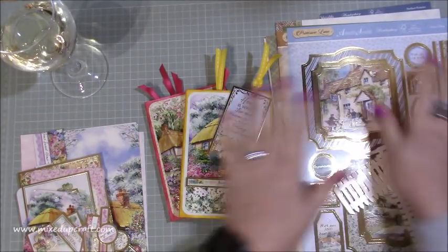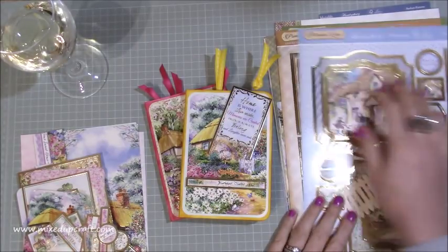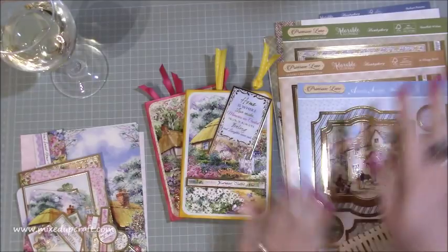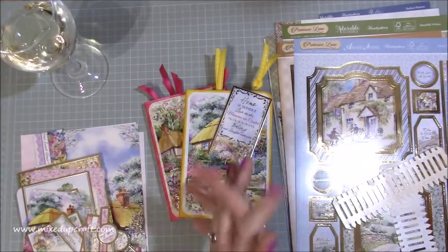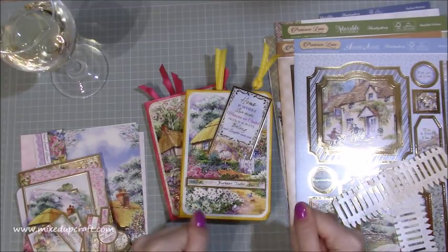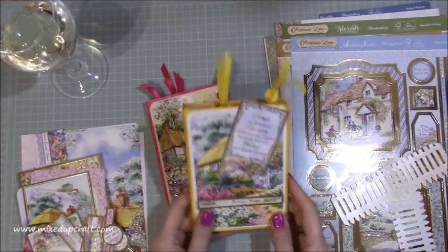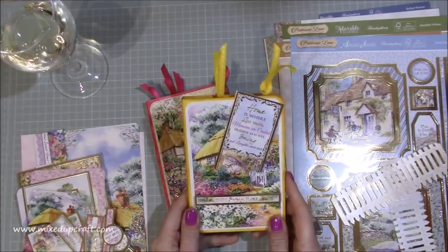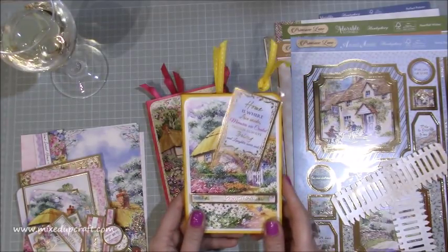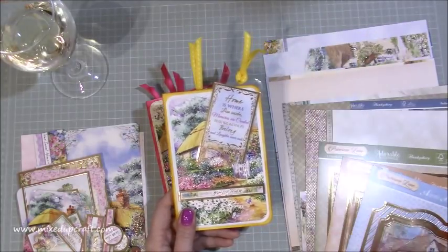However, there was loads of it, and I'm not a massive fan of loads and loads of gold. But when you actually take that away, the images are beautiful, really really lovely. I've done it the best that I can and I've made it work for me. If any of those Hunky Dory fans would be looking at what I've done, they'd be like, 'Oh my God, what has she done?' But I actually think they are gorgeous and I hope you agree. I was just going to show you how to make one of these with all kinds of bits I've got left.